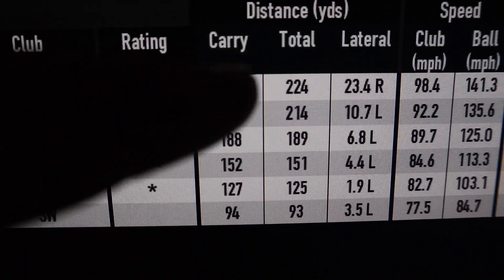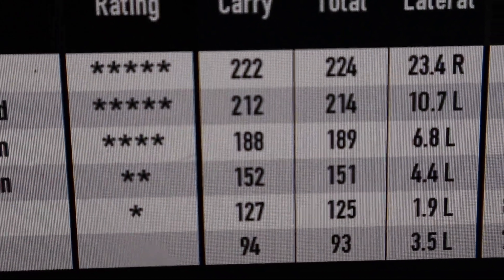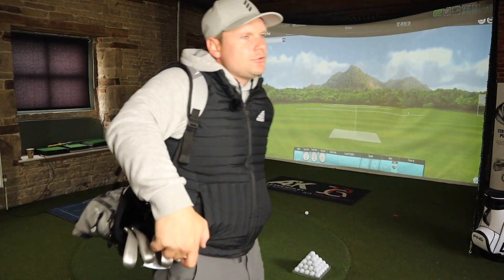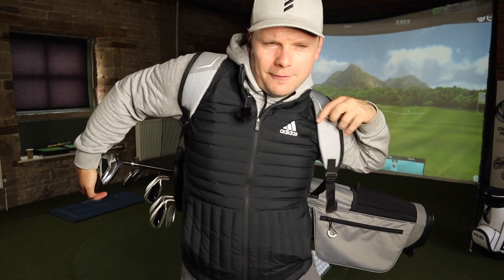As for the gaps in distances — could we work with that and go and shoot some good numbers? I think it would predominantly come down to how good you are at half shots and working shots in. That's been a bit of a review on this Inasys half set — for me, the perfect Christmas present for anyone trying to get into golf in 2020.